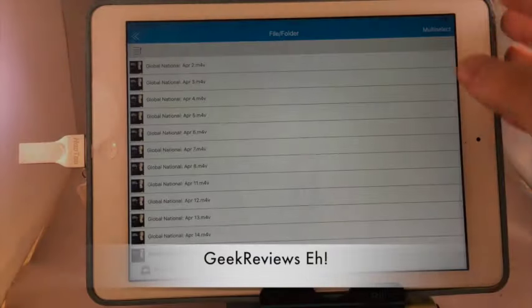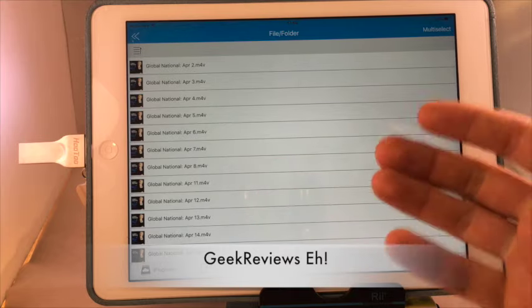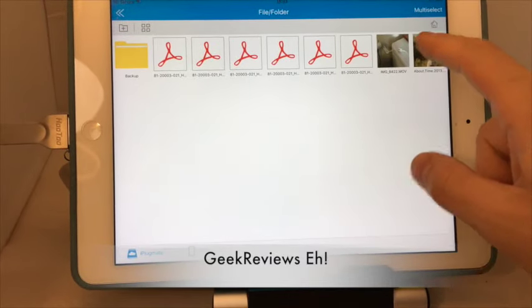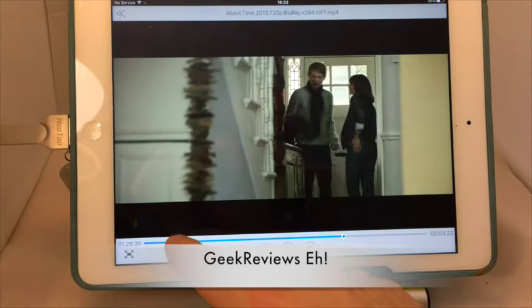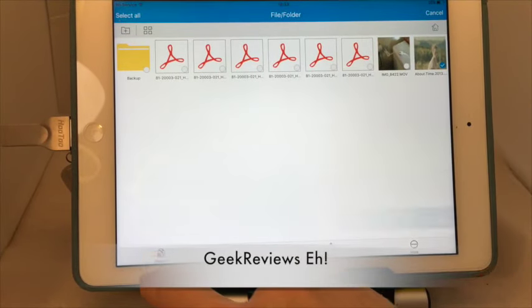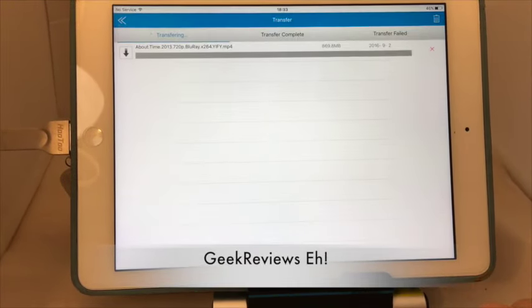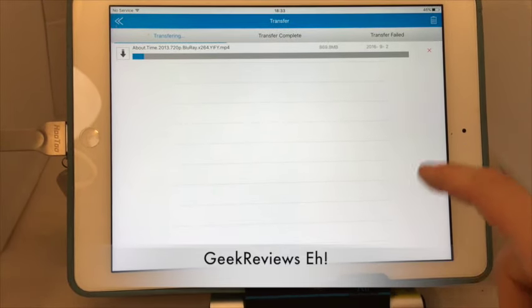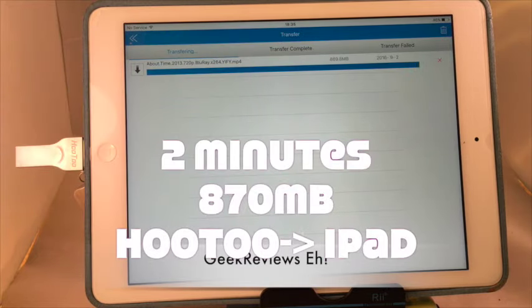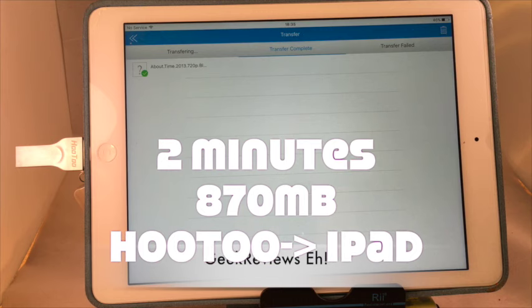You can also adjust your cache size. As a test, I'm going to click the About Time movie I've installed on here, add it to my iPad, and see how long it takes to transfer. It's now 18:33 — I'll come back when the video is finished. Here we are at 18:35, the transfer is just about to be completed. That was pretty fast — transferring an 870-odd megabyte file from the Hu2 device to my iPad at a very fast speed.